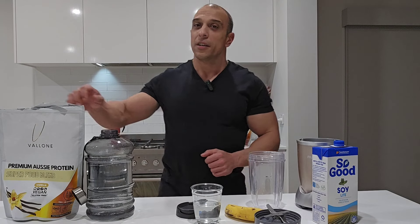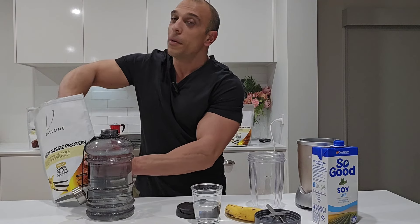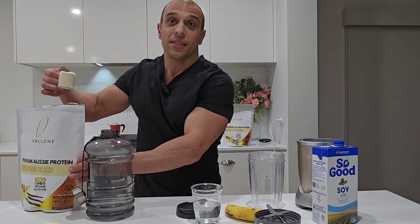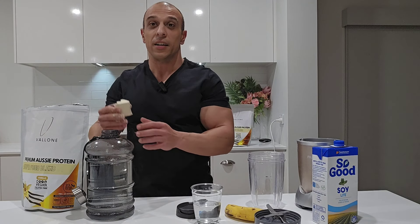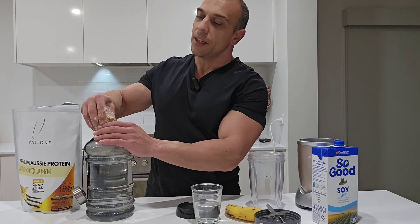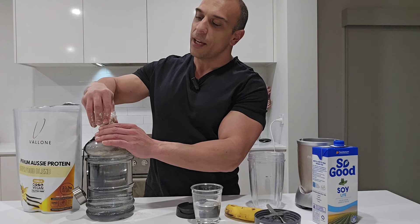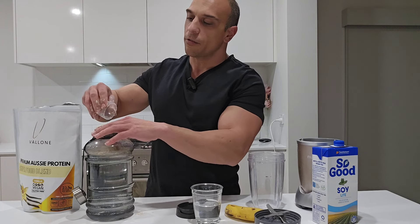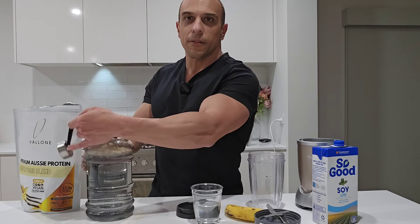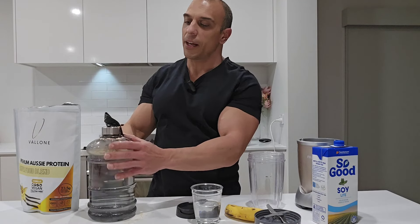Now let me show you. You might have seen the hype around protein water lately. It just so happens that my product can actually be used for protein water. One scoop into your jug — I want to show you how easy this is. There's no shaker in here, nothing to help mix it. It's just going straight into the water, just like that. You can put two scoops in if you like, it's up to you.